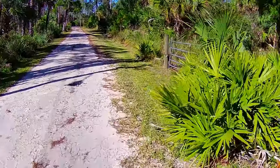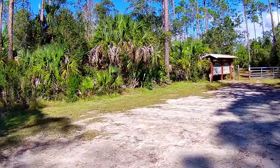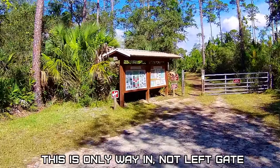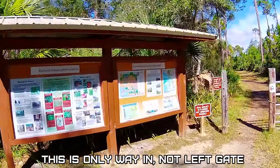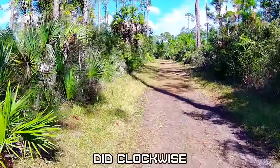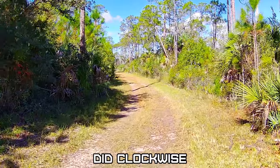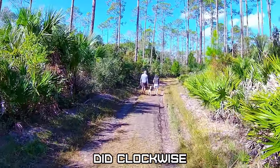Seven mile loop trailhead and parking. Which way should we go? No horses allowed. We'll take the counter-clockwise route. I thought that left gate was a way to go in clockwise.